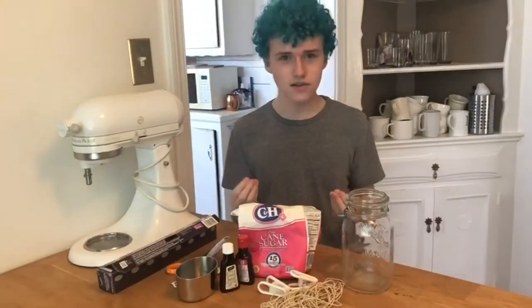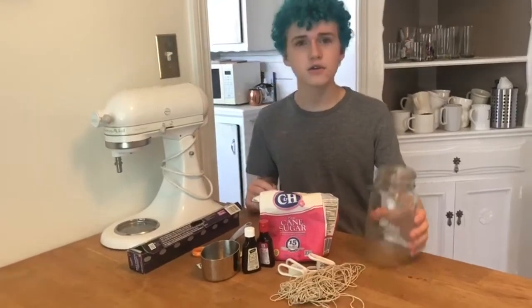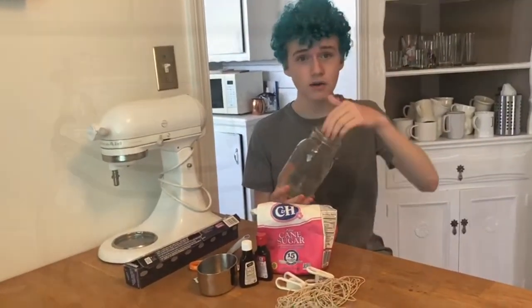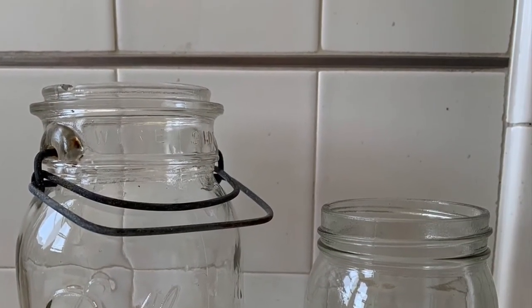So we're making rock candy and I've got all my ingredients right here. First, take a jar and clean it out with hot water to make sure it's thoroughly sanitized. You don't want dirty candy, do you?